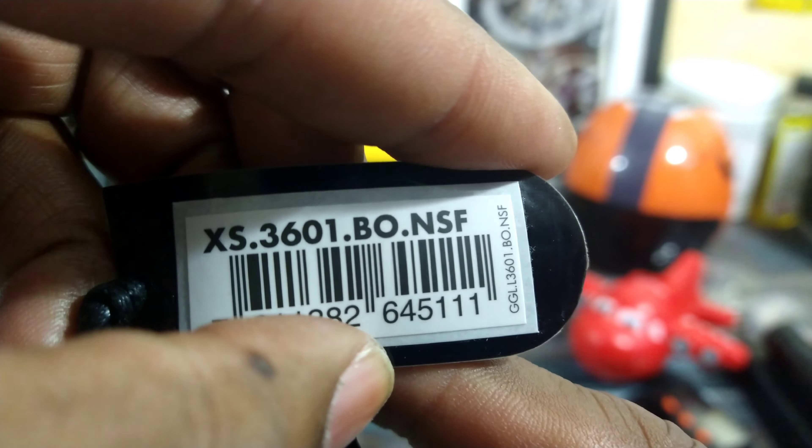If you like tactical, if you like being stealth, if you like being unseen, this is the one for you. It's available right now at AZFineTime.com — it's in stock now. These guys are sold out just about everywhere, so this one is really cool.